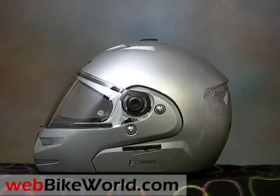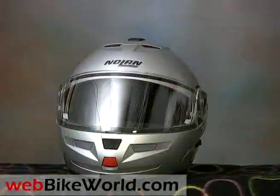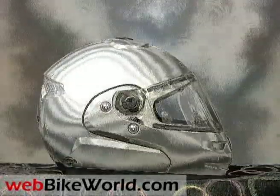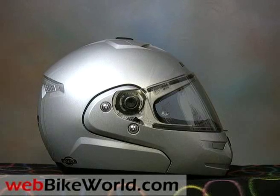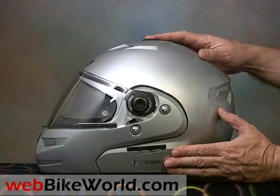This size XL weighs 1891 grams, or 4 pounds 2 and 5/8 ounces, making it the second heaviest helmet of the 100 helmets we've reviewed. Fortunately, it balances okay on the head, unlike some other Flip-Ups that feel like they're sitting way too high, but the mass can certainly be felt.